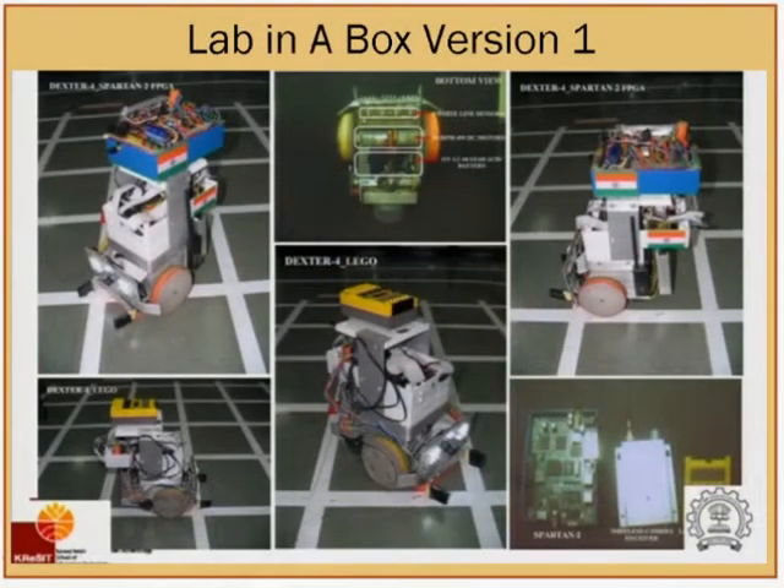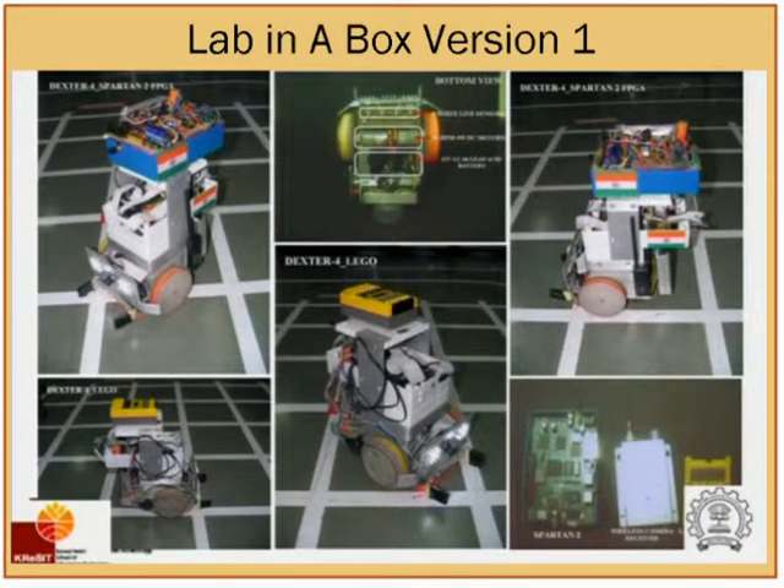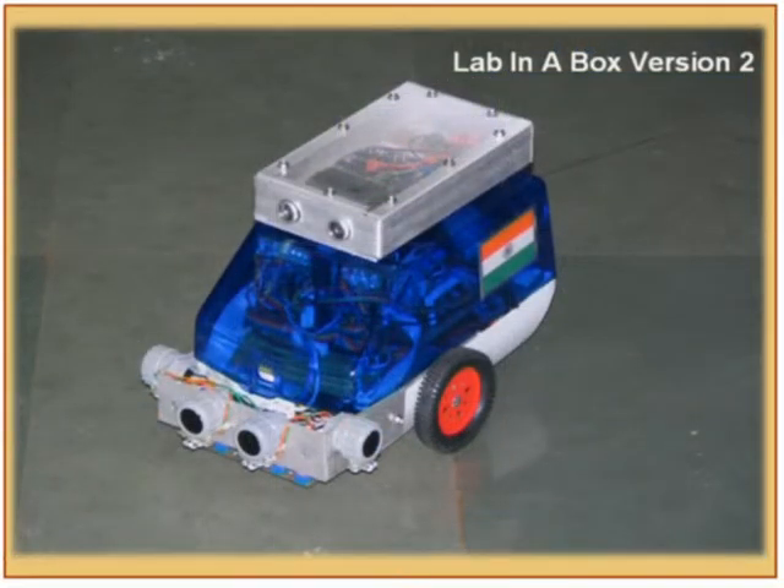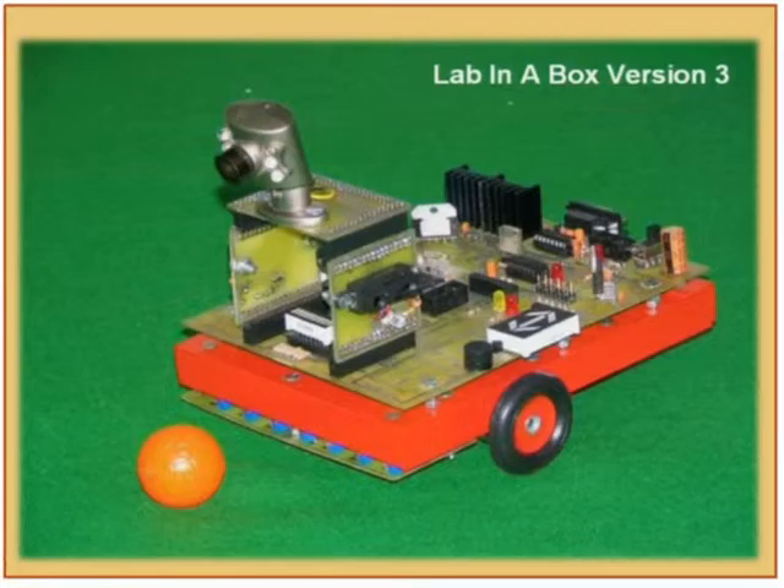This was the very first crude version of our robot, which was part of the lab-in-a-box. This was the second version, which had a lot of improvements and a lot of modular sensors added. This was the third version, which was a landmark version and was deployed for a lot of embedded system courses all over India.